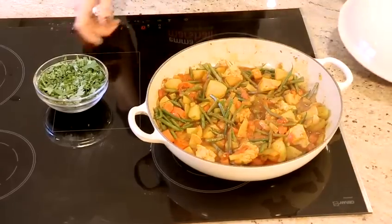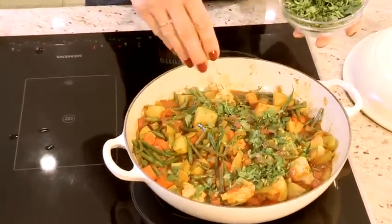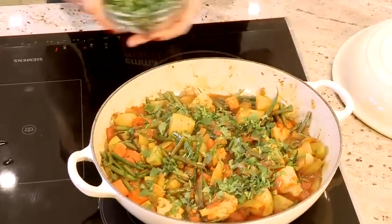Now the vegetables are nicely cooked through, I'm going to serve them up into a serving dish and scatter them with chopped coriander. And that is how to make mixed vegetable curry.